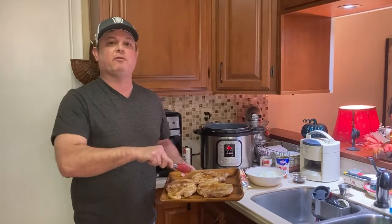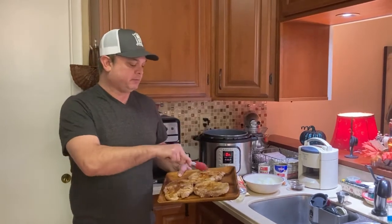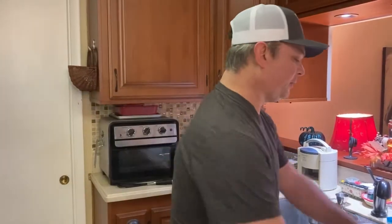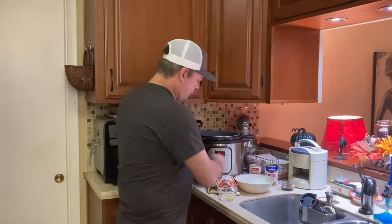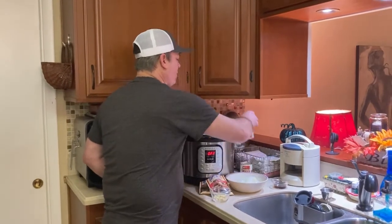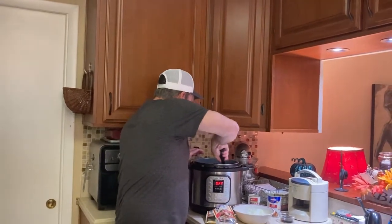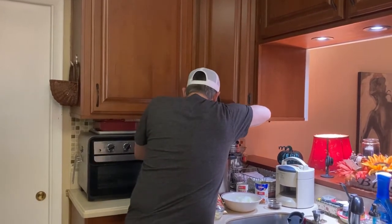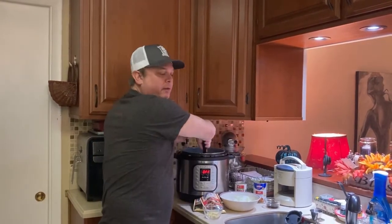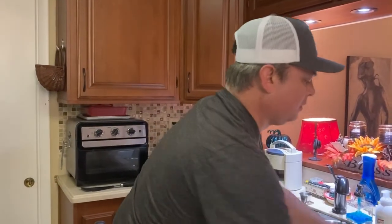Browned pork chops — three minutes per side and I took them out. Remember, this is the way you flavor a pork chop. You can't inject it, you can't let them marinate — this is the way you flavor it, with the seasoning and the browning process. I'm going to turn my sauté function off and add just a little bit of my broth to deglaze. Get it nice and deglazed, but you want to leave all that fond — what's left in there — you're going to leave that in there.